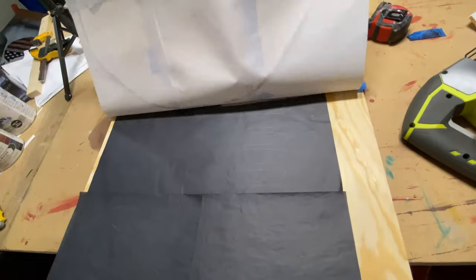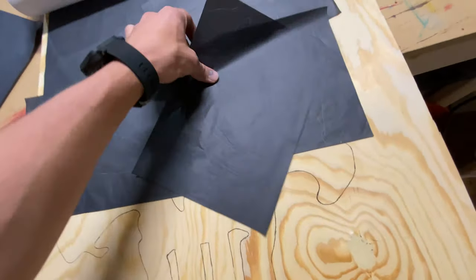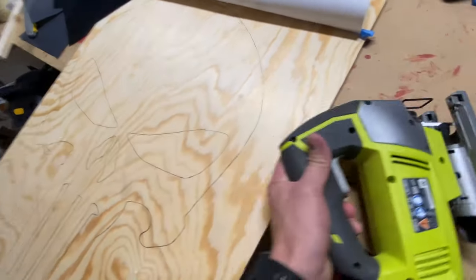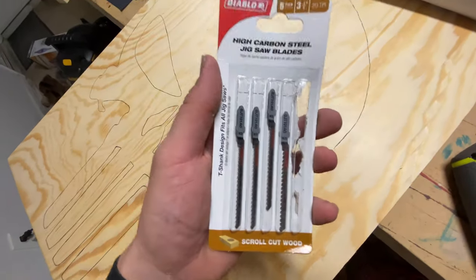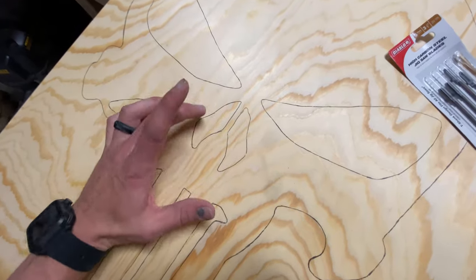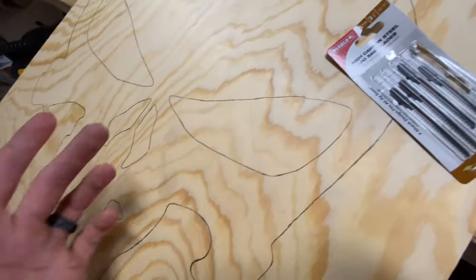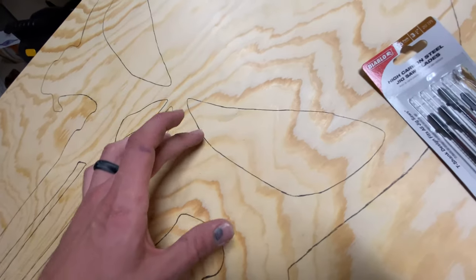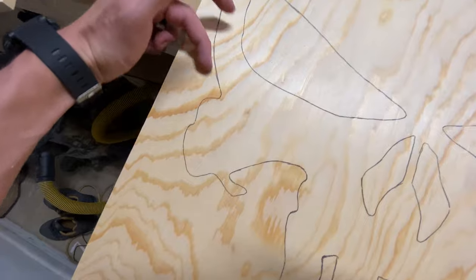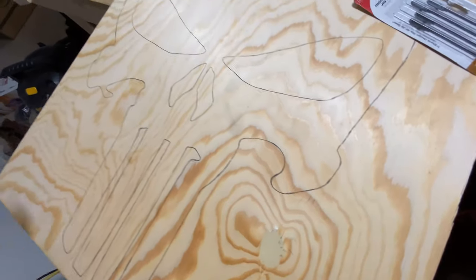So now that we got that all marked out, go ahead and pull that off. You can save that if you want to make any more. When you move these, you should have a nice outline underneath. Next, I'm just going to take my jigsaw — I got these scroll cut wood blades and these just let you turn a little bit easier. For the eyes and the nose, I'm just going to drill. You can use any drill bit as long as the blade will fit into it — I'll probably use a half inch or three eighths inch drill bit and just drill holes along the edges so I can get my jigsaw in there. Sometimes if you have a really sharp corner, it's easier to just come in at one angle and then another angle. But for most of this stuff you should be able to get around it. Just do it nice and slow.